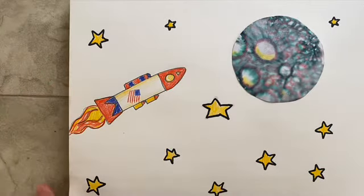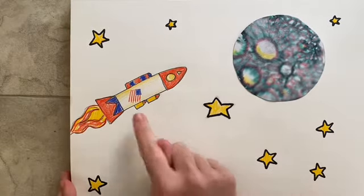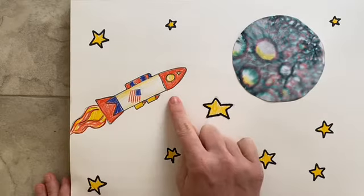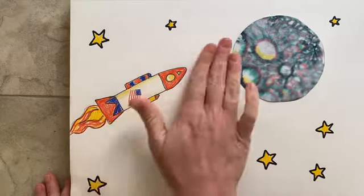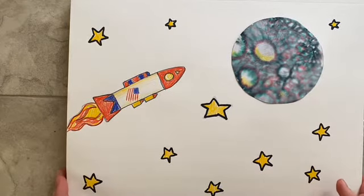I have finished — I even added an American flag onto my rocket. Remember, with a rocket you can't really go wrong because all you're doing is adding shapes that look like a rocket: squares, circles, rectangles, ovals — all those things.